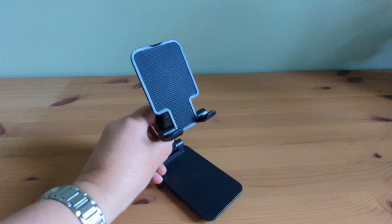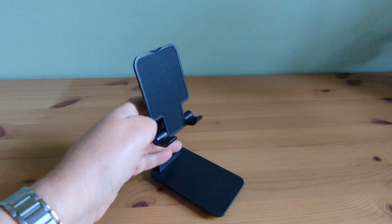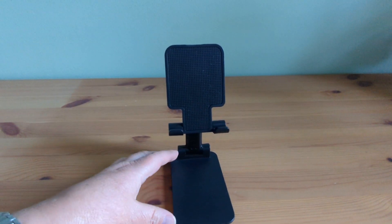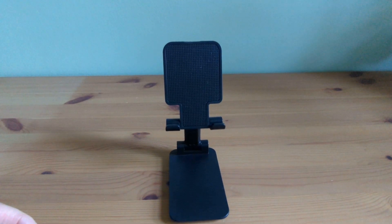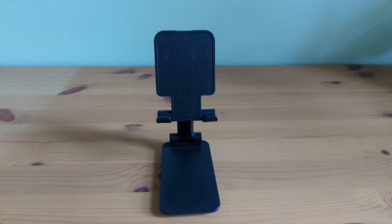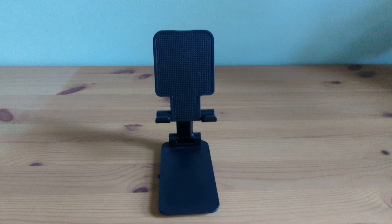Adjusting the angles and height is seamless. I love how versatile it is. I can prop up my phone in portrait or landscape mode and I can easily switch between different angles to find the most comfortable position for watching videos, video calling or even following recipes whilst cooking. Plus, the height flexibility allows me to raise or lower my phone to avoid any neck strain.